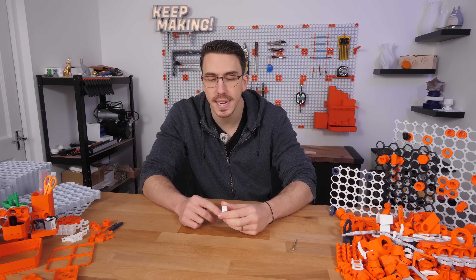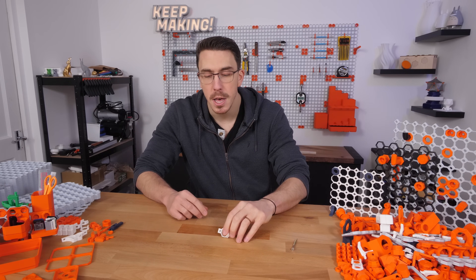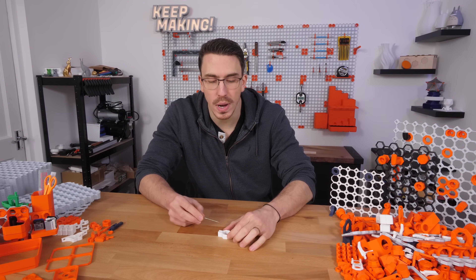This is the little test file. Once you get it printed out, you can try to just pull it apart. If you're having a hard time pulling this apart, I'd suggest using a nail or a little screw.